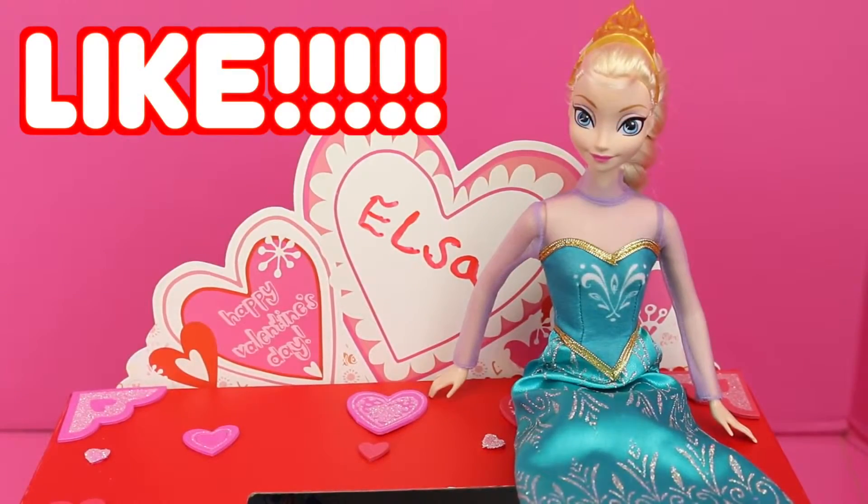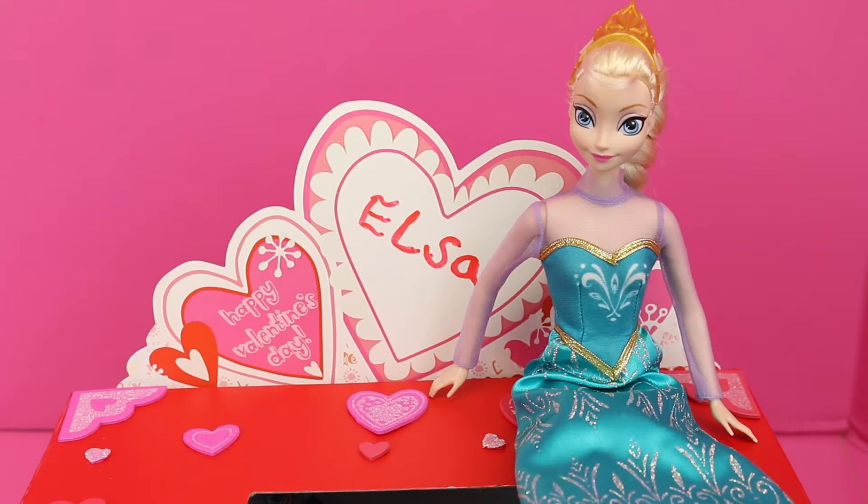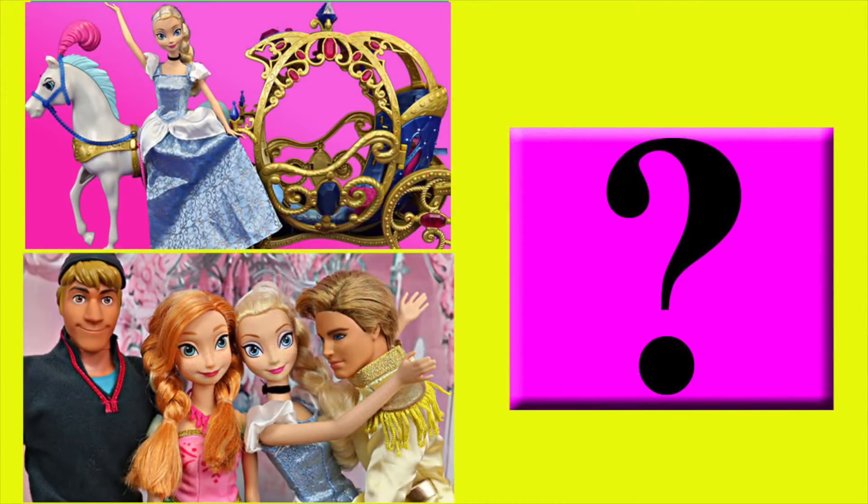So if you want me to open up all of Elsa's surprise Valentine's Day toys before Valentine's Day then give me a like now, and in the comments let me know if you're going to make your own Valentine's Day box this year. Click on a picture to watch another fun toy video and click on the question mark to watch a mystery video. Thanks for watching and have a great day!